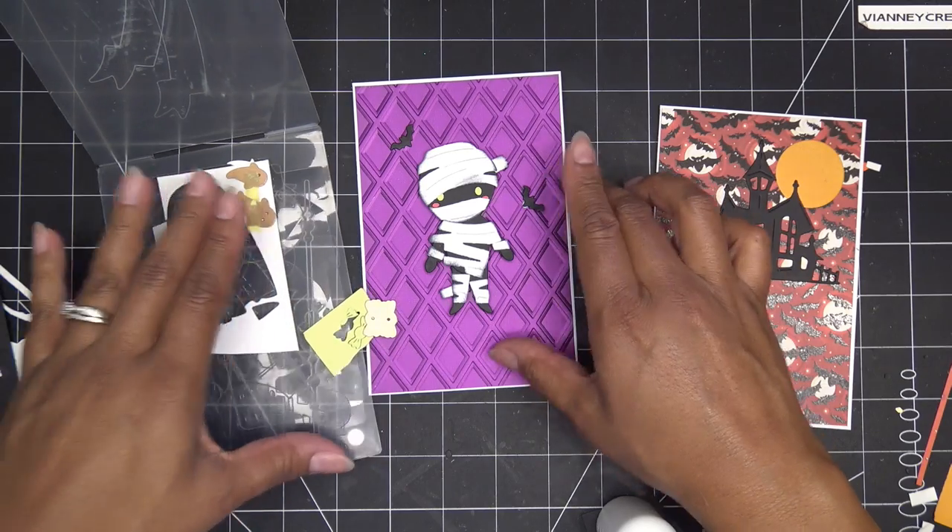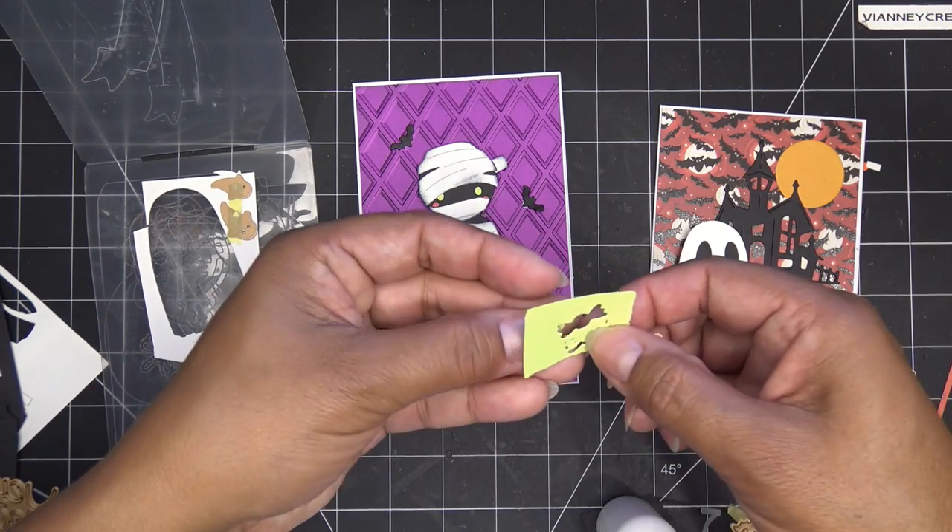He's so spooky! And then look at these little candies — they're so cute.